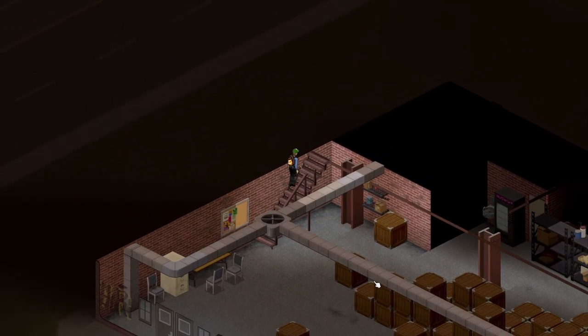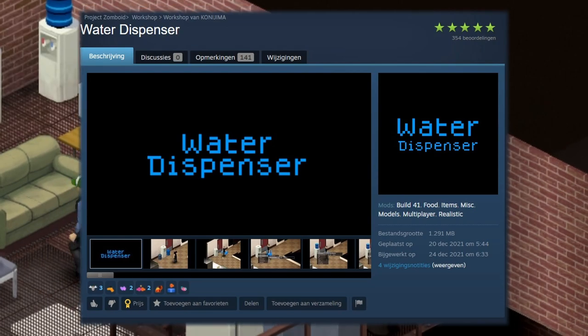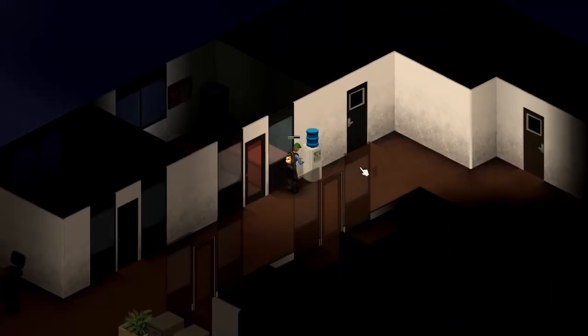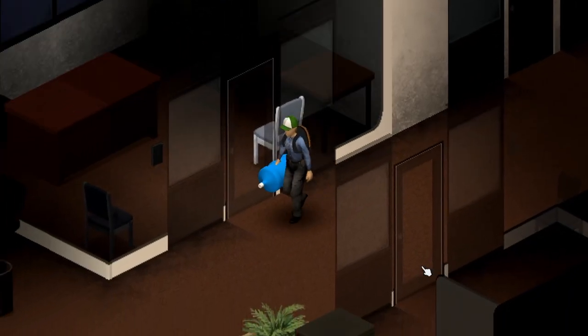Are you tired of having all the space in your base taken up by water dispensers? Now in the mod, easily called water dispensers, you get the ability to only take the jug of water on top with you. No longer do you need to actually pick up the dispenser — now you can just take the jug with you whenever you find one.